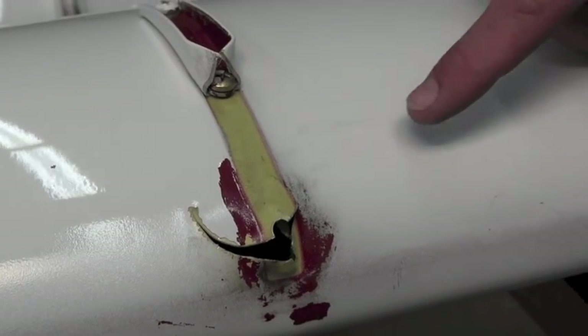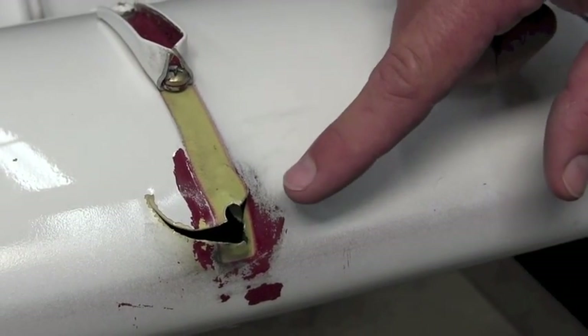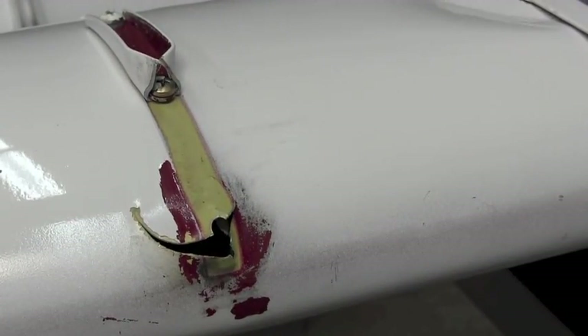If allowed to progress, the crack in the skin then will develop to full failure of the nose rib, allowing the skin to fail and the rib underneath to fail, which will result in catastrophic failure of the flap actuator bracket.